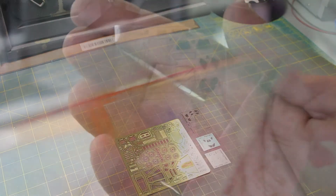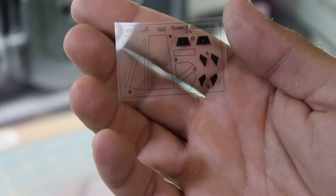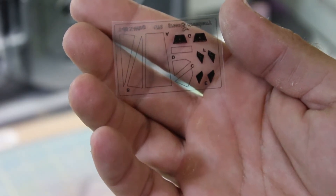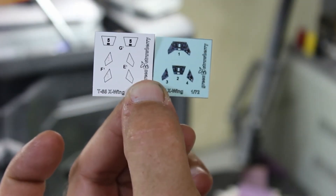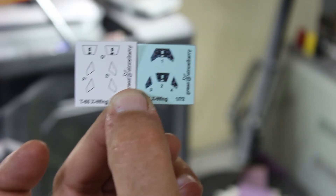One of the parts in the kit is the clear plastic, which is for the hatches and the instrumentation panel inside the cockpit. You also have two more small sheets for instrumentation, and you'll have to make choices as to which one of these you want to use.